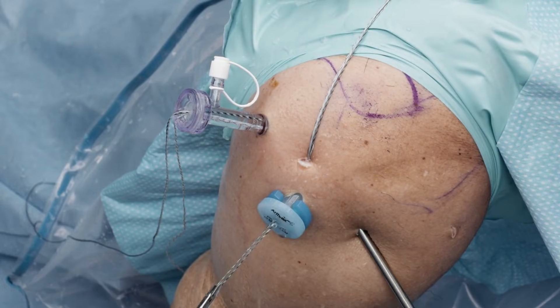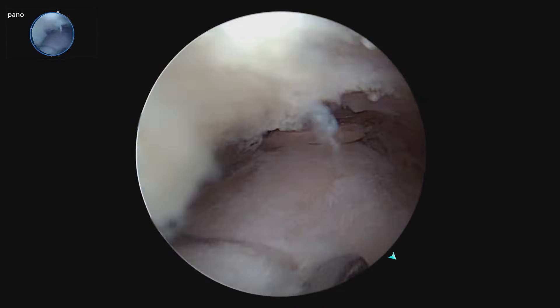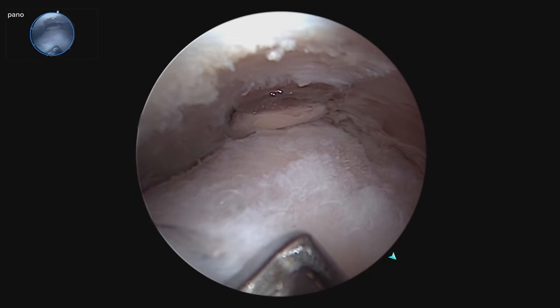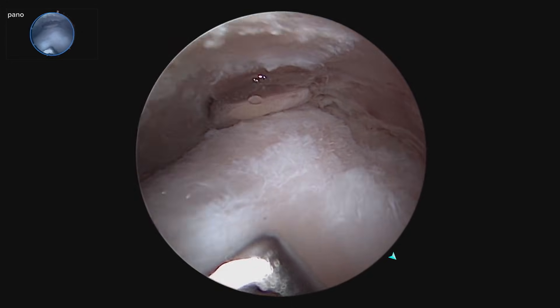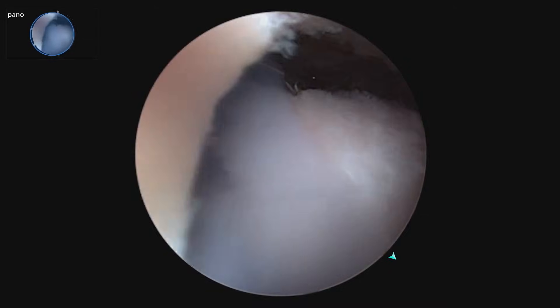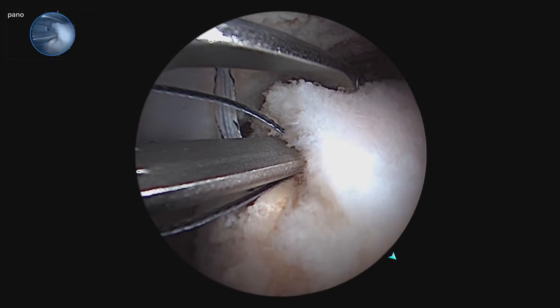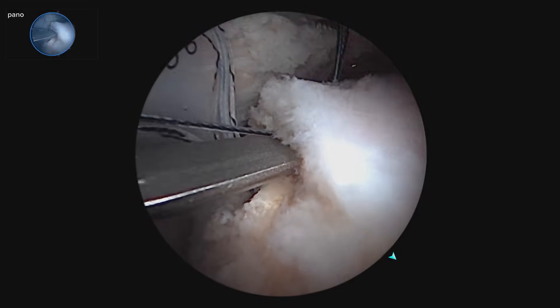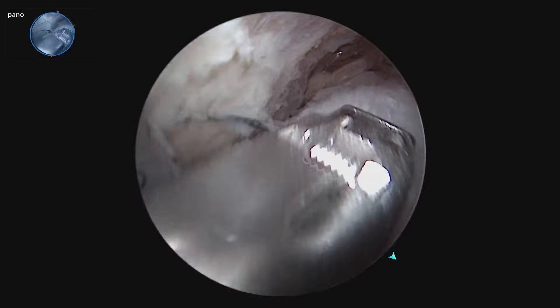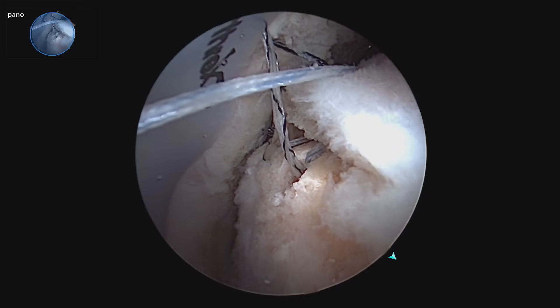We're going to retrieve the black and blue working suture and load the scorpion passer. I'll take a look at our spread — I don't want to hit the other suture from the first anchor, so I'm going to keep an eye on everything. I'll go in, go above it, look and see where my other pass was, then go just adjacent to that. We're going to go ahead and take our second pass, fire it, and retrieve it. So we've got two sutures there and we're ready to convert.